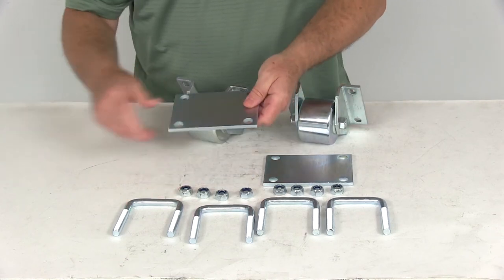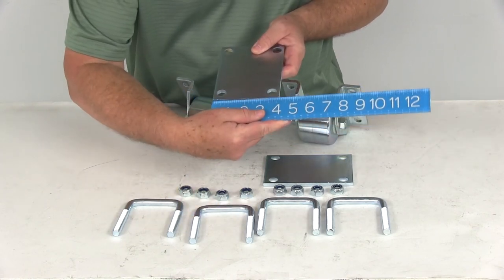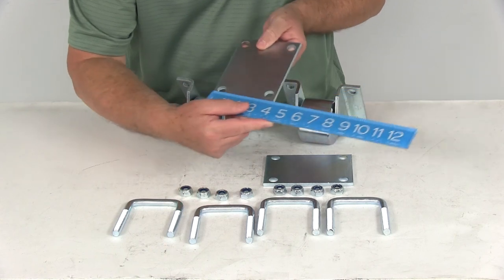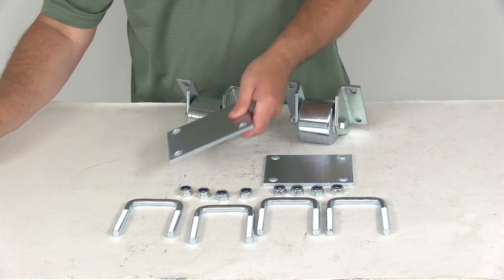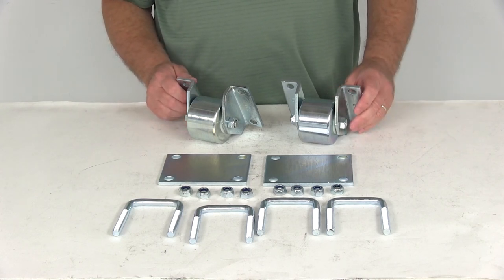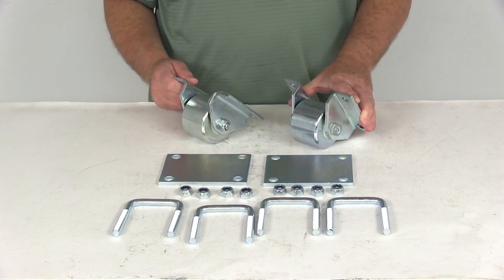Just to give you a few dimensions on the mounting plate: the longest portion is about five and three-eighths inches. This side is right at four inches, and the center-to-center measurement on the holes is about four and a quarter one way, and right at three and one-eighth the other way. That should do it for the review on part number UF48-979017 — the UltraFab hitch-mounted solid steel rollers for RVs with two and a half inch square hitch tubes.